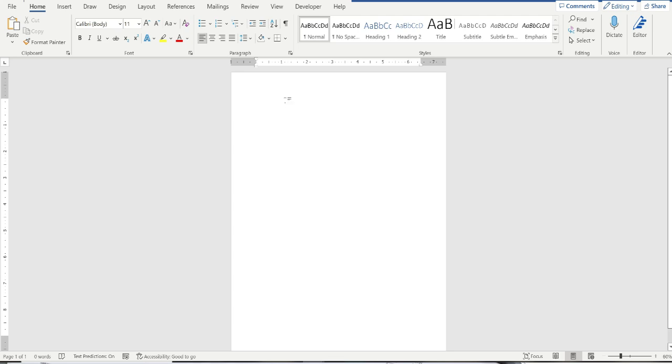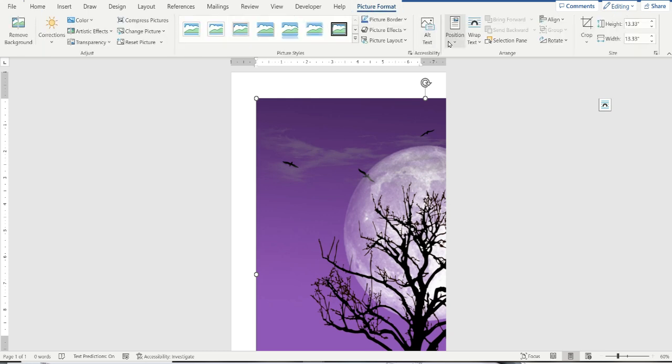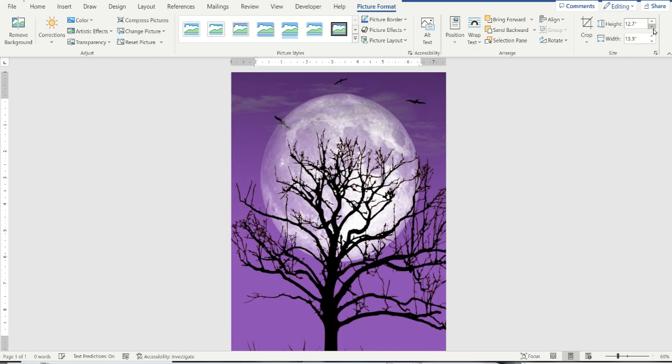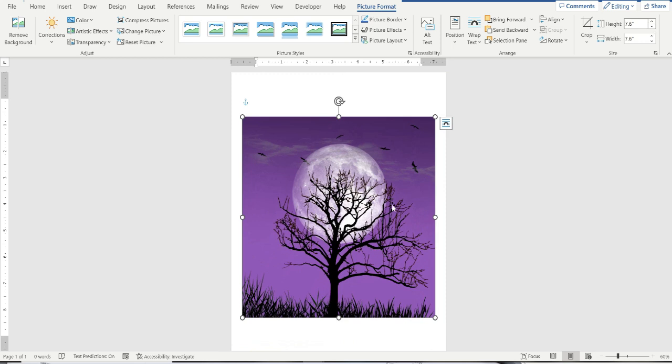I've saved and downloaded the picture and now I've opened a blank Word document. If you don't have Microsoft Word, any word processing software will work. I've copied my image and pasted it in — it's so big it's hanging off the page, so I click on it, go to Picture Format, change the position to the middle of the page, then come over to Size and shrink it down so it all fits on the page. Now I need to know the exact dimensions of my image.